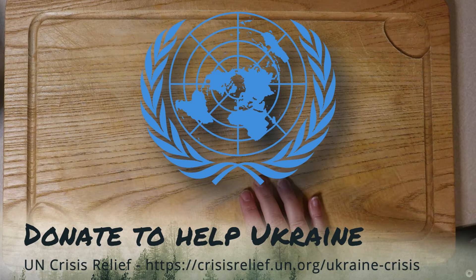We are all citizens of this world and because of that, we need to help each other out. If you would like to help the people of Ukraine, you can always donate to the UN's Crisis Fund. I will leave a link in the description below. And while I don't want to be political on this channel, I can't stand bullies, and this one is the definition of a bully.